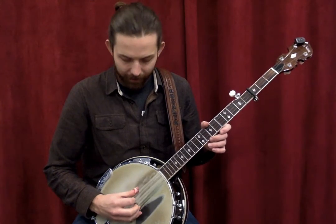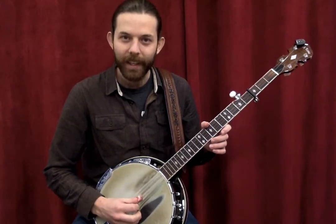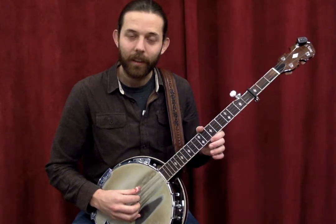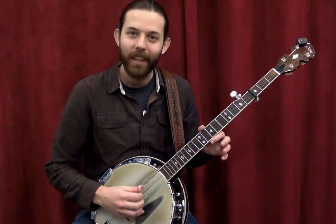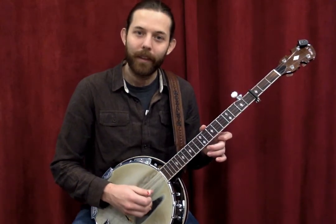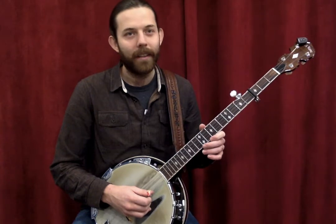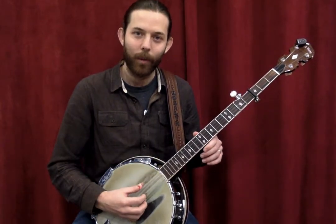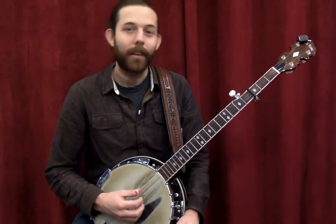A guitar would also have D, G, and B, and then the top first string would be E. On the banjo it's just one whole step down — two frets — to make it an open G chord. So you can take your guitar chord shapes and adapt them.